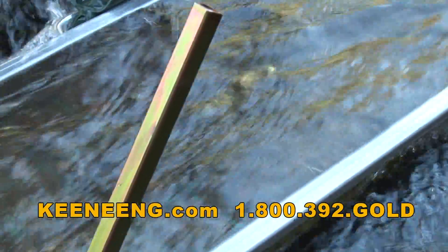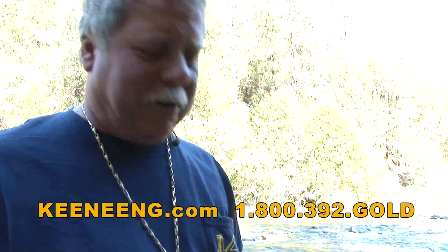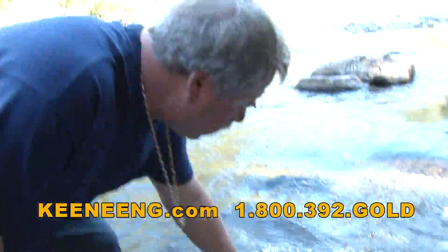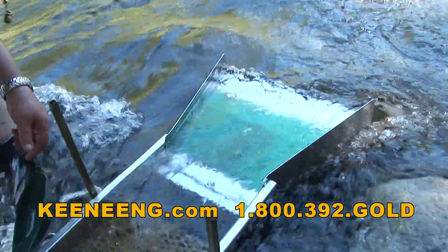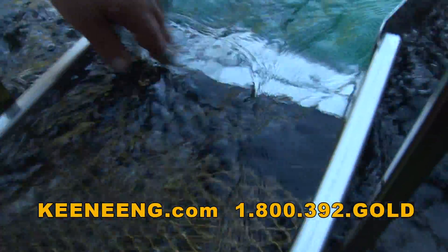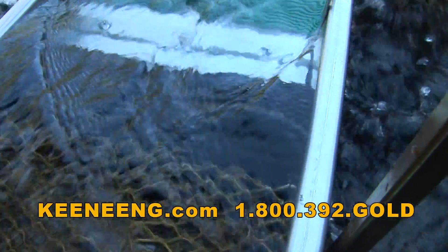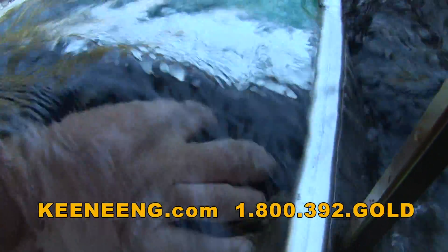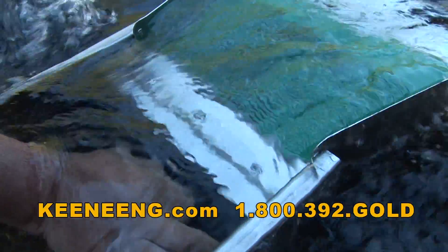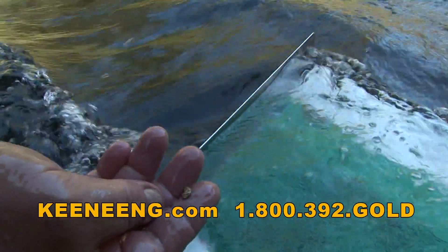One nice thing about a flare — you can dump a lot of material in at once and just let the water energy carry it through. We just ran some bucket loads through here, and you can still see some material in there. It's pretty hard to see, but I think I see a couple little tiny specks. But down in here, there looks like there's actually a little nugget. Let's see if I can grab that — I don't know if it's gold or not, let's find out. Look at that!